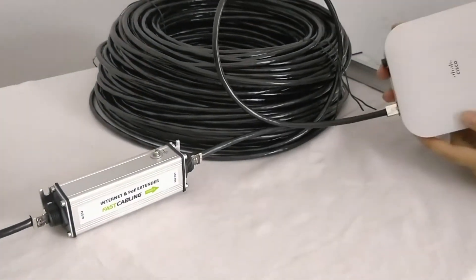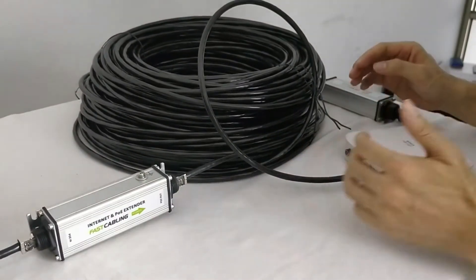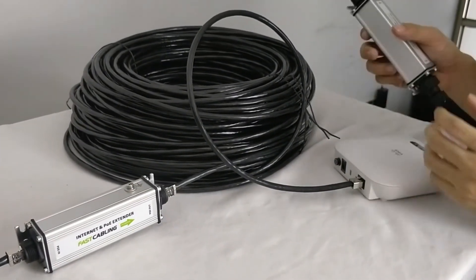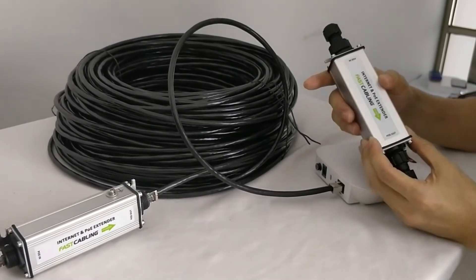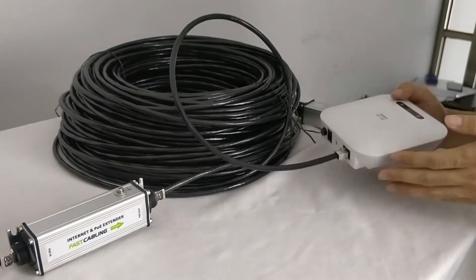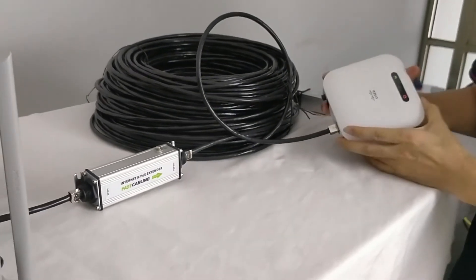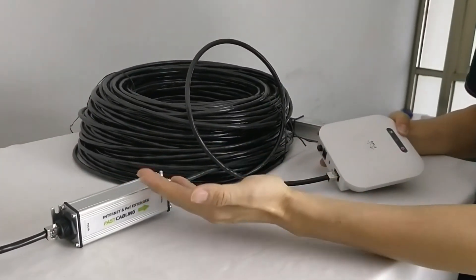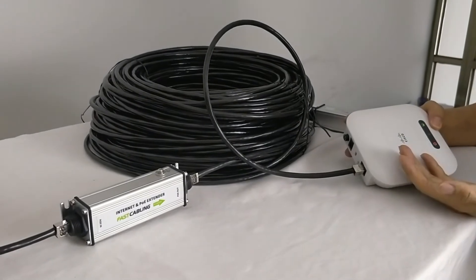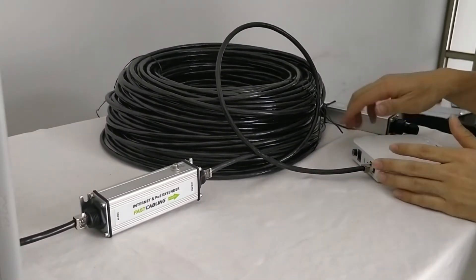The PoE extender will boost up the network and also the power, and send it to the next cable. Finally, you reach the Cisco access point at 200 meters. If we need more than 200 meters, we can add an extra PoE extender and cable. The maximum distance is 500 meters from the access point to the main router. One of the advantages is that there is no AC outlet needed at each PoE extender, and no AC outlet needed for the access point either — all the power is sent from the PoE injector.